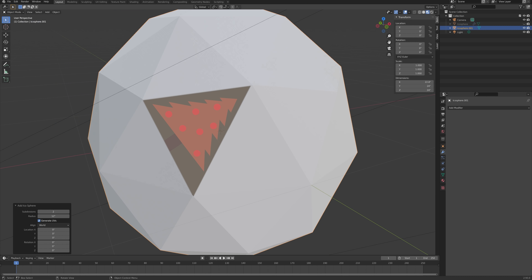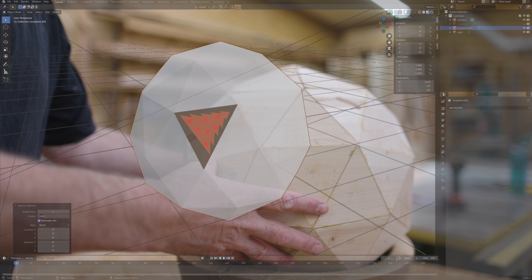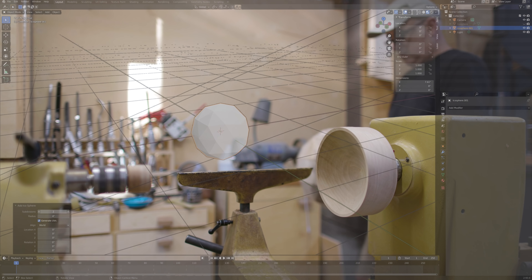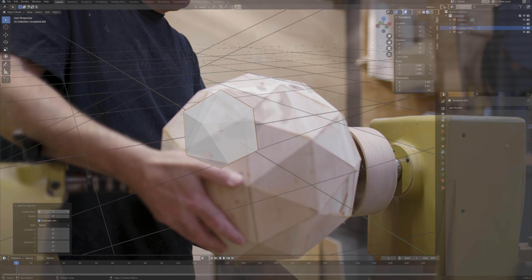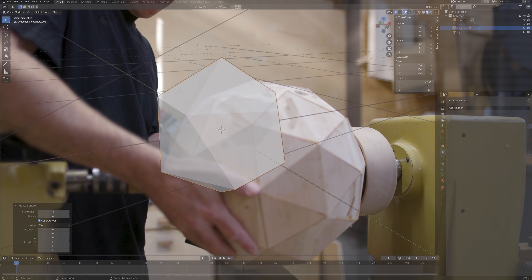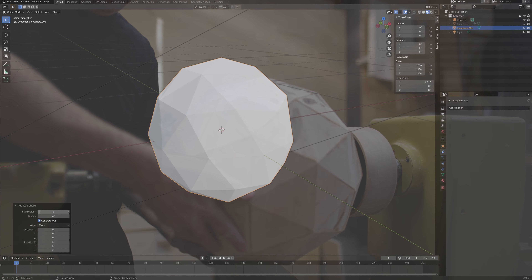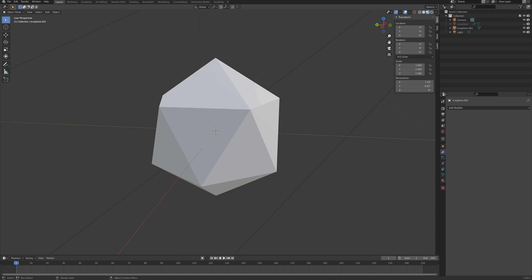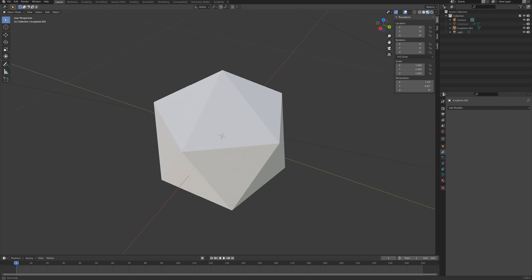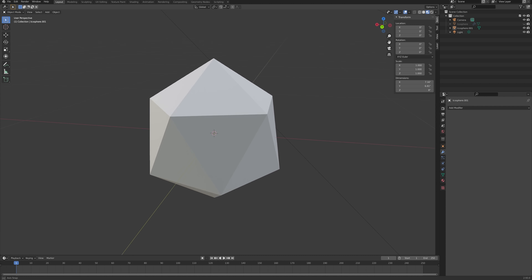It is time for the ornament project. When I did the globe project this past summer, I used an 80-triangle sphere. I knew it was possible to make a simpler 20-triangle sphere where all of the triangles are the same and all of the angles are the same. The idea was to make the 20-sided sphere and then turn it into a Christmas ornament.